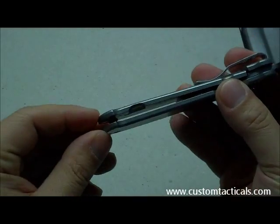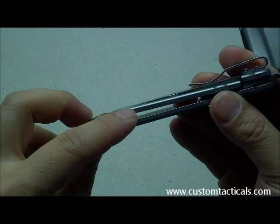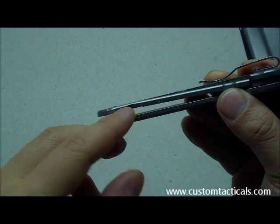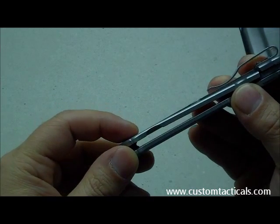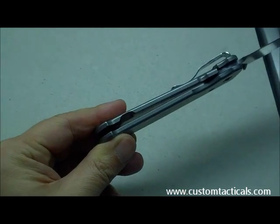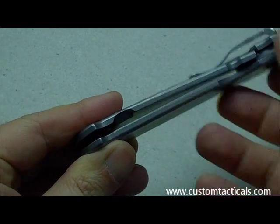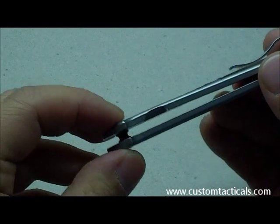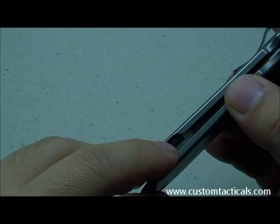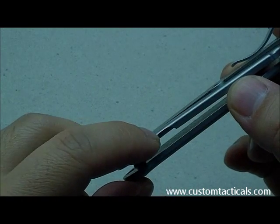It is an integral locking frame lock, and you can see the sort of recess here. It's actually quite thin — let me zoom up to it. It's a funny thing that people talk about sometimes: they say frame locks are so much thicker, but when you look at the thinness here, on this one it's especially noticeable.